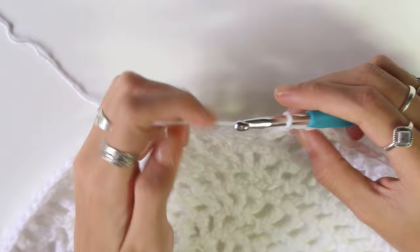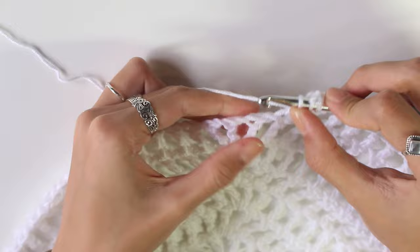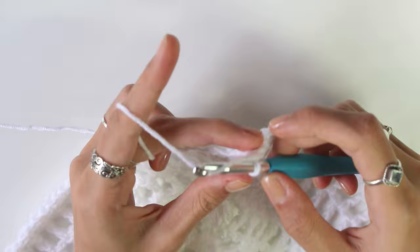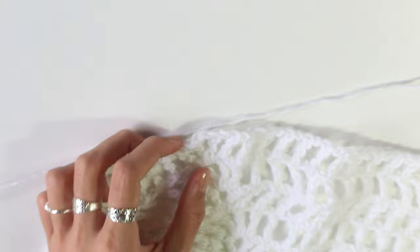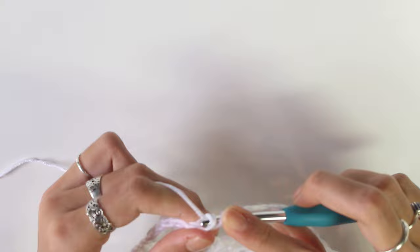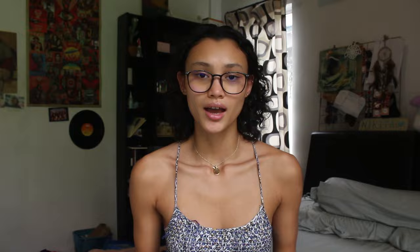At the third increase, chain one, do a triple crochet into the first stitch of the increase, chain one, put a triple crochet into the middle, then chain 11 for the second armhole. Find the next increase in the row and put a triple crochet into that gap, chain one, and keep doing the mesh stitch along until you reach the end of the row.